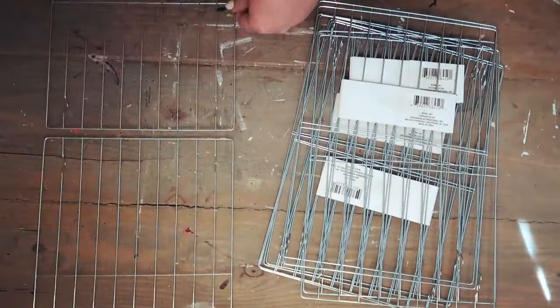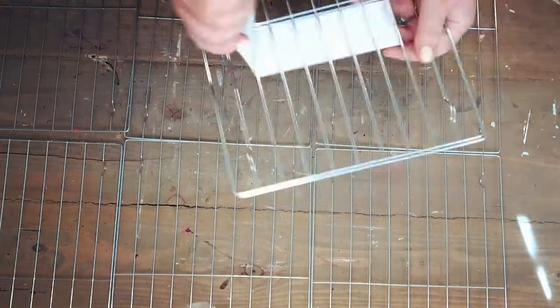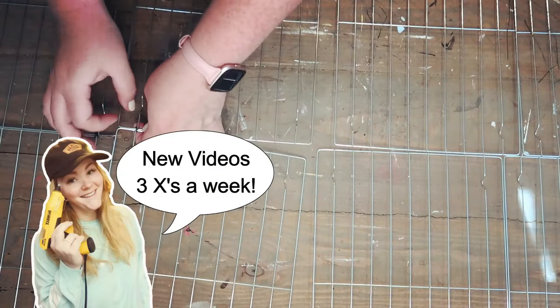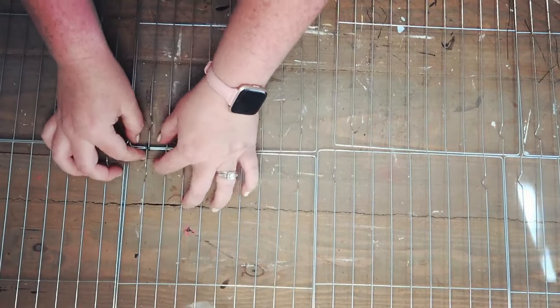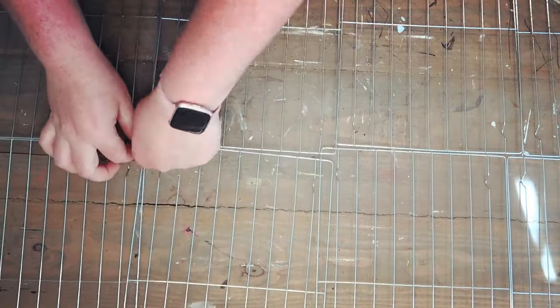You're gonna grab four packages of cooling racks from the Dollar Tree — it comes two in a pack, giving you a total of eight cooling racks. Take those apart, then I'm using some wire I also picked up from Dollar Tree, basically wrapping the wire around all the joints and making sure it's nice and tight so it keeps it all together.